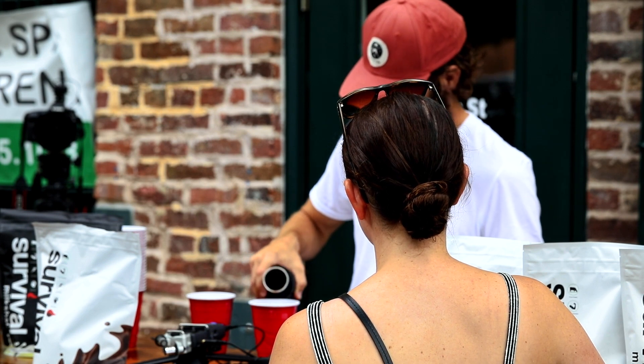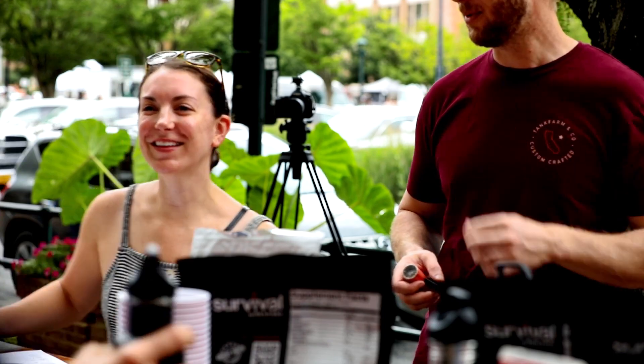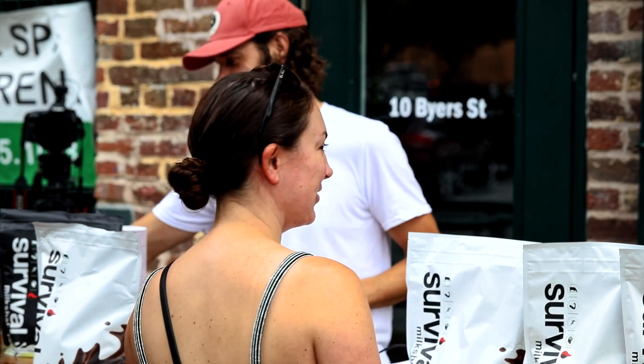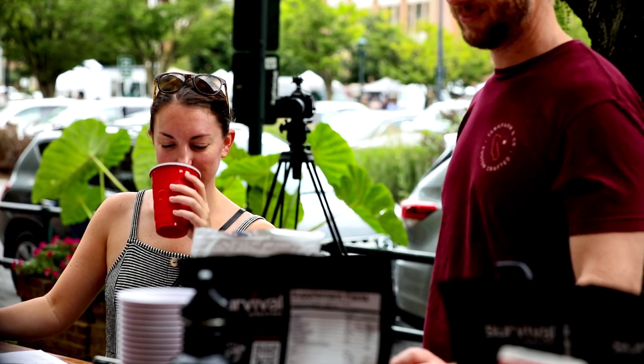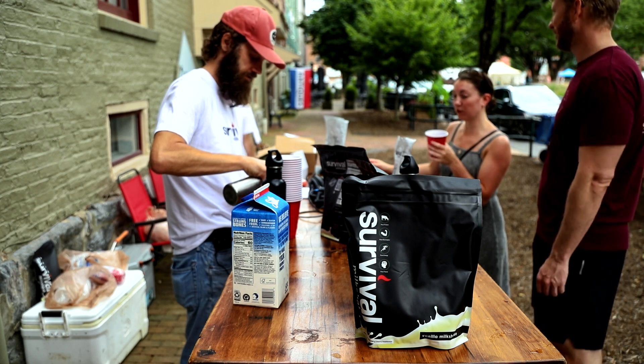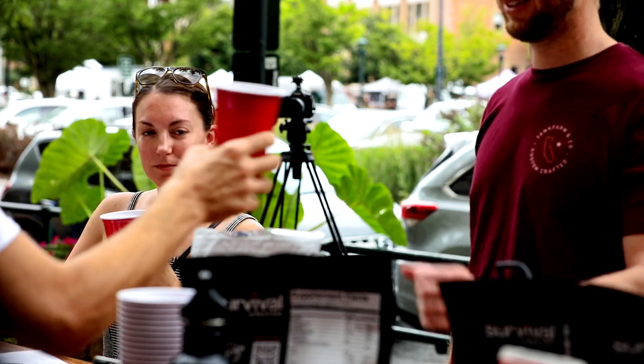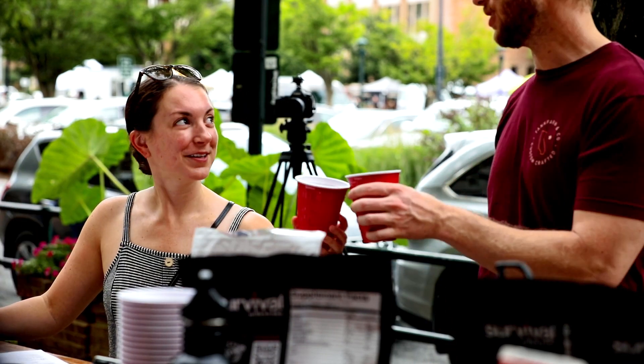Are you getting us on camera tasting it? Yeah, I think they're rolling. So that's chocolate — it's more natural — and this is vanilla. Smells good. Made with water, right? Yes, water. So these are both with water. You put two scoops in each, right? Cheers — cheers to surviving.